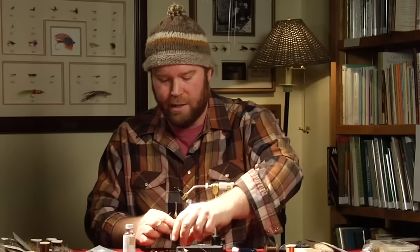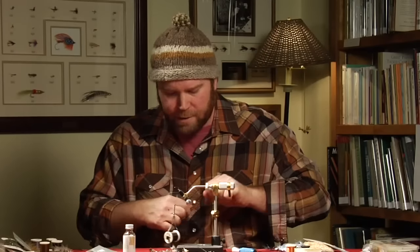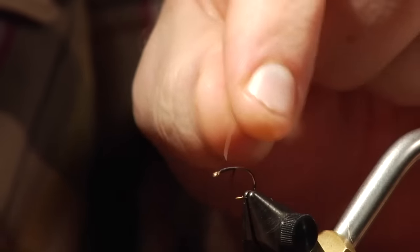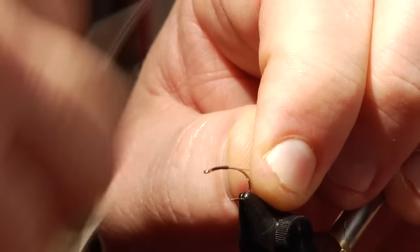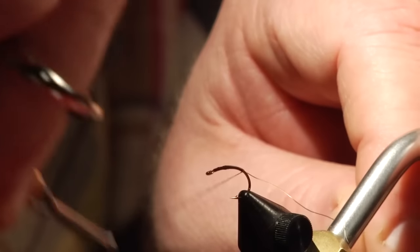So we'll get started. I'll put a thread base on — I like to go about halfway and then tie on a piece of wire. I'm going to tie a piece of silver wire right here and then continue down the hook with my thread, down almost all the way to where it really starts to curve.